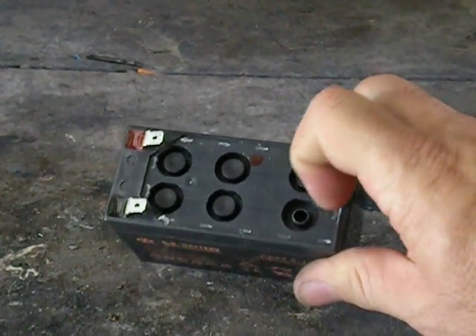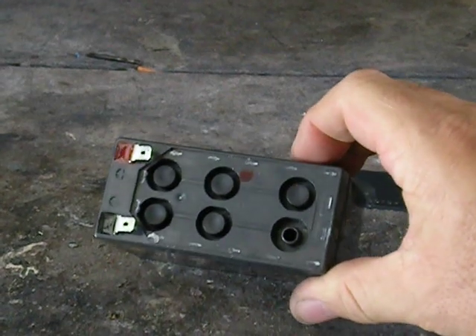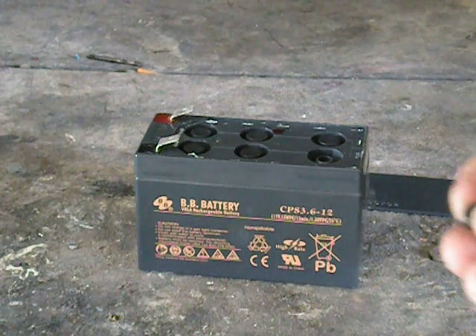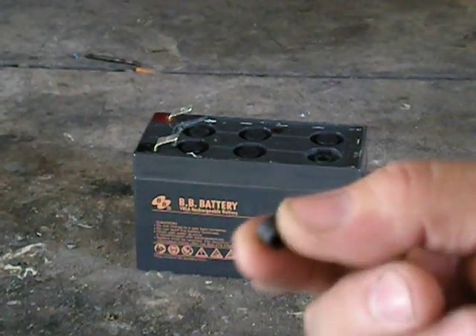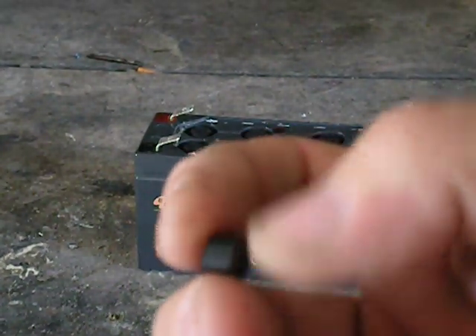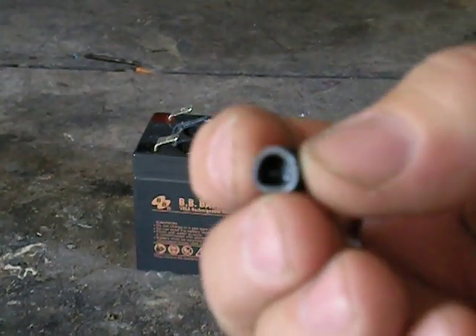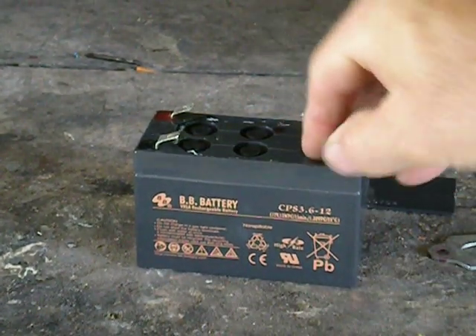The cap goes over that nipple, which keeps the acid in there from spilling. And when it builds pressure, the gases are able to escape through this little rubber cap. So it'll let gas out, but it keeps the acid in. It's just simply sealed.